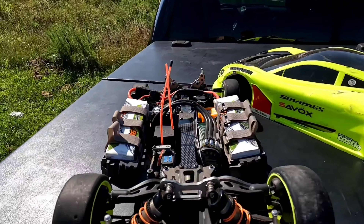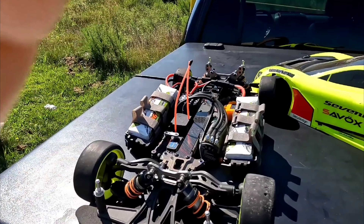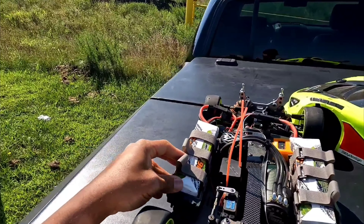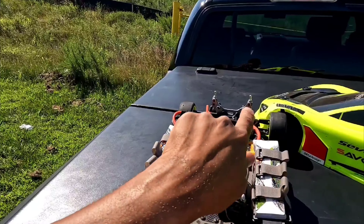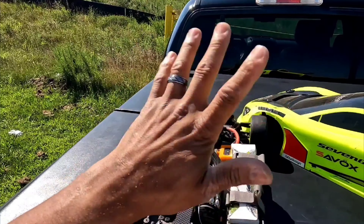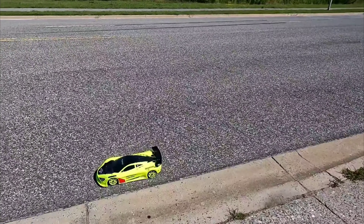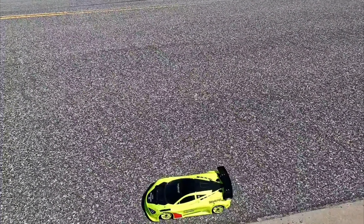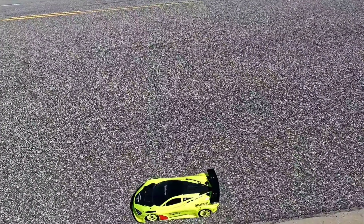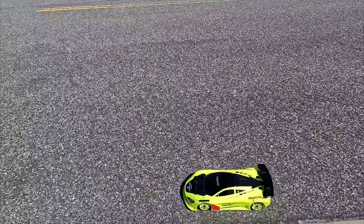All right guys, I got my Hubeo VTE2 and we're going to do a quick run on it. I'm running the 1721 Castle motor, running two 4S LiPos in series. I haven't ran this vehicle in a while — I've only ran it actually one time. My personal best on this vehicle and chassis is 114 miles per hour, and I wasn't even at full throttle when that was at my old speed run spot.